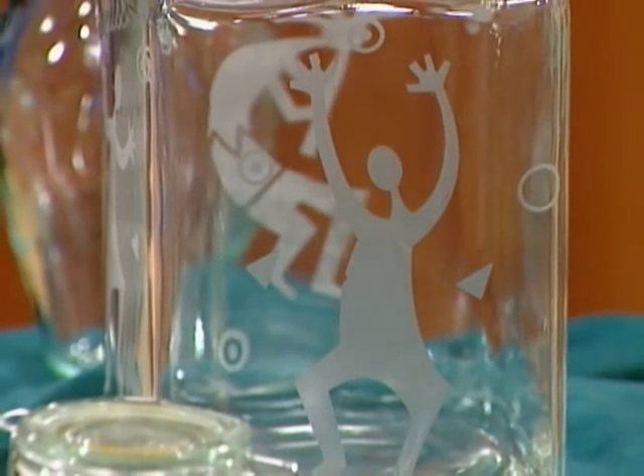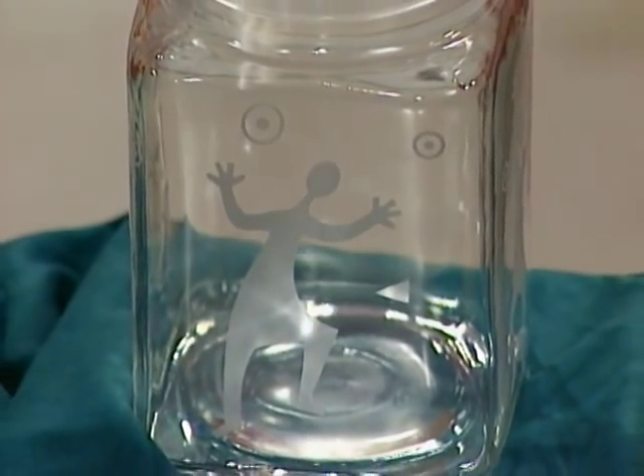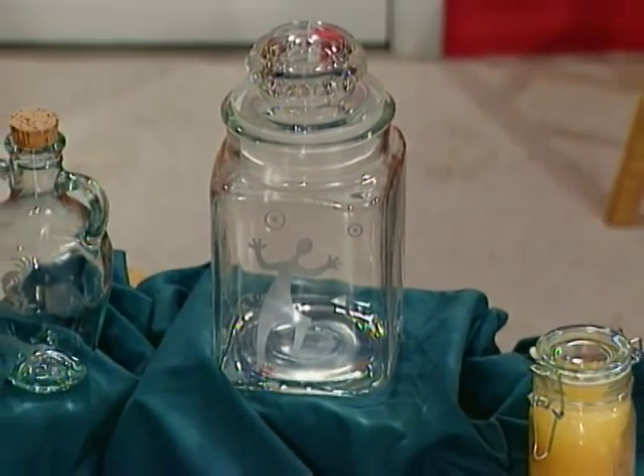I have a little cocapelli on the vinegar bottle — that's what that is. And then on the canister I have the large one. This is so cute. Teenagers would even enjoy this. And this would make a nice canister set to store beans or whatever in.